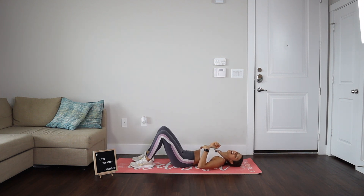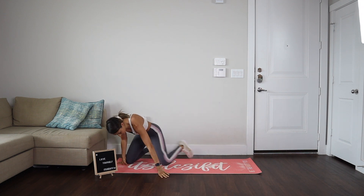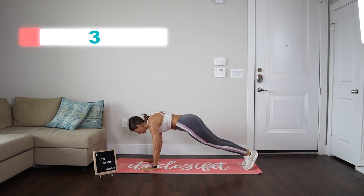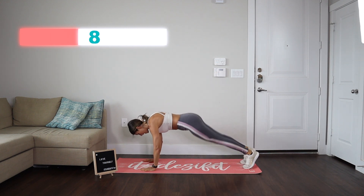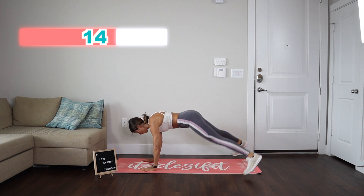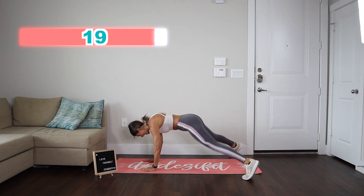Awesome job. Now we're going into those plank jacks. Ready? It's 20. And go. One, two, three, four, five, six, seven, eight, nine, and 10. One, two, three, four, five, six, seven, eight, nine, 10.